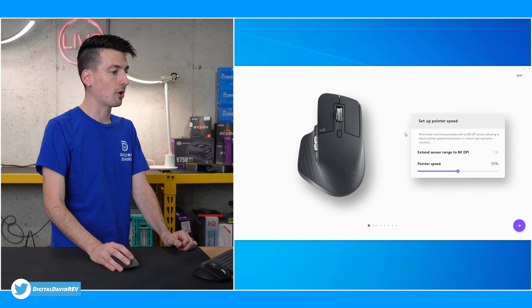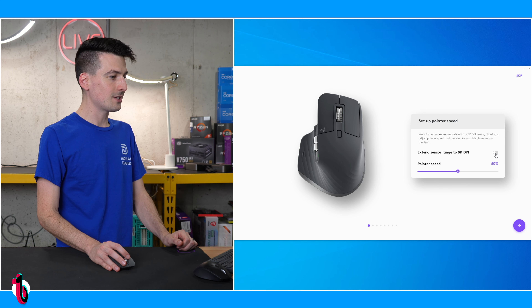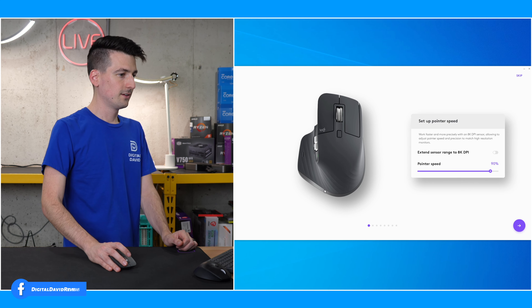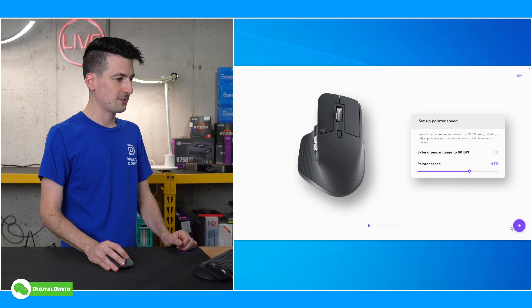We can set up our pointer speed — I really like where it's at. You can extend the sensor range to 8K DPI. That's way too fast for me. I don't know how people do that. Too slow. That's probably too fast too. So let's turn that back down. We'll go to about 50% or so — just find whatever works for your preference. We'll do 64. That's fine. Hit next.